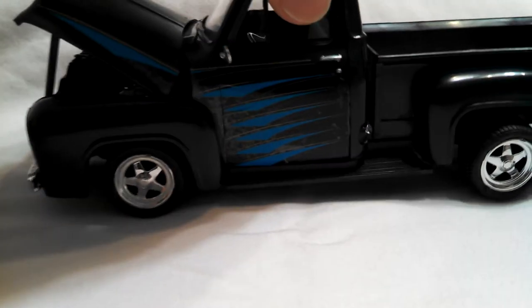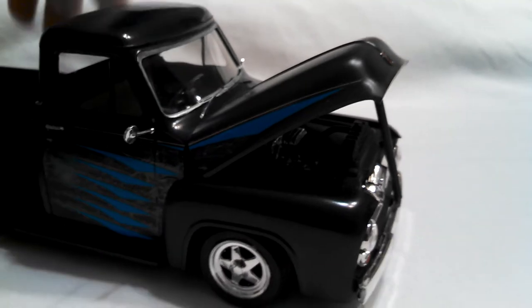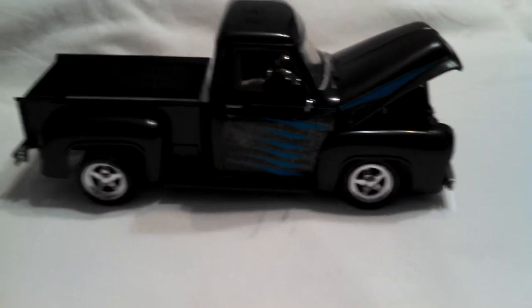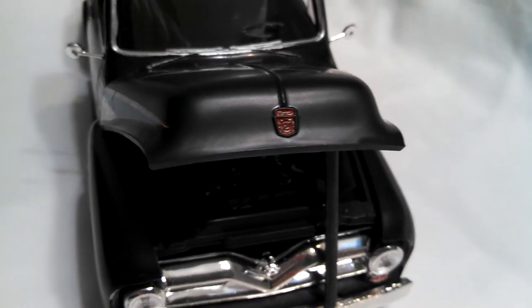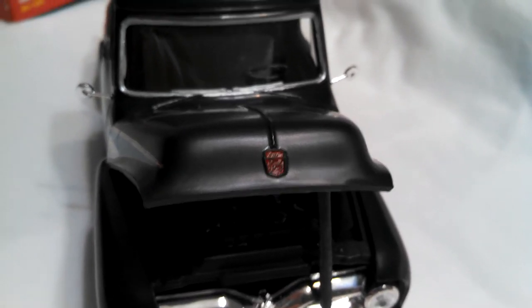I'm going to pick this up and move it — the driver's rear wheel may come off; it tends to do that. I'll turn it around and give you a front view. It's a little hard to see in the light. The decals are old so they didn't stick the best. See that little emblem on the front — I went ahead and painted it red. That worked out really well. I didn't want to try to do the silver on it; it's pretty fine and I didn't want to blot it up.